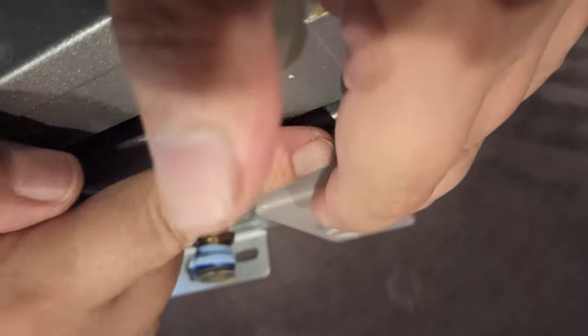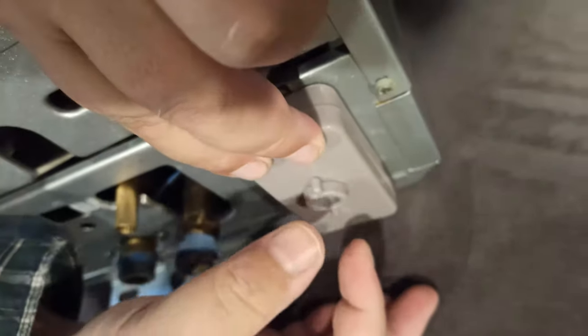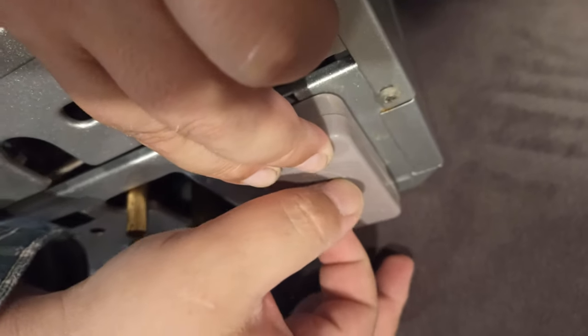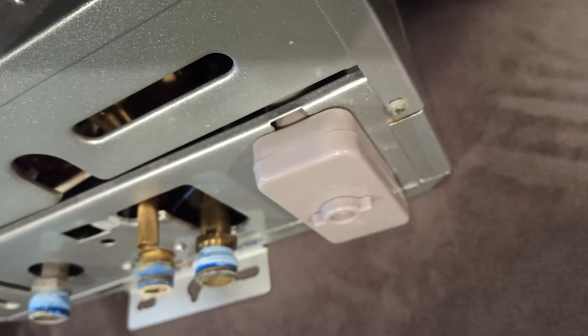Again, be very gentle because this has to close properly. Notice that it's closed properly and I've got it nice and shut. Hold this with your hand and gently rotate clockwise to lock it — that keeps the battery compartment closed, and that's it.